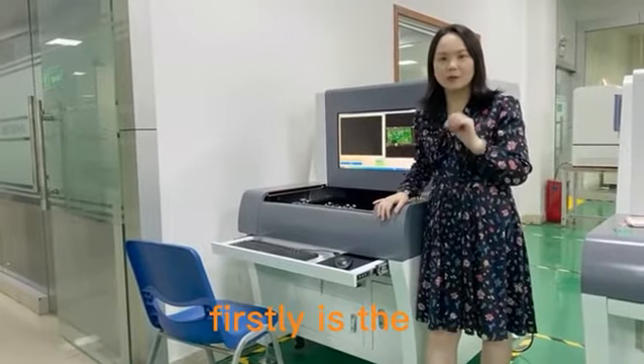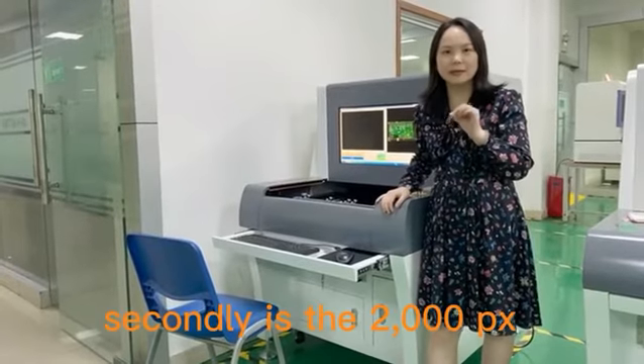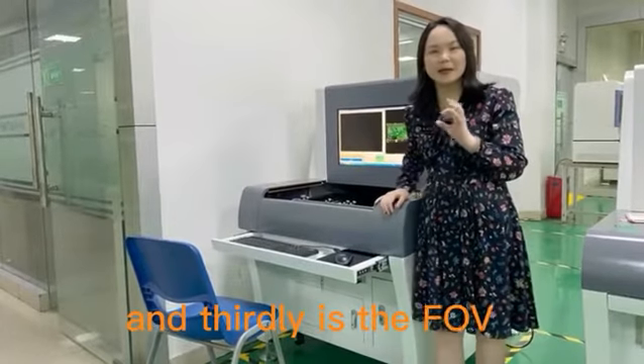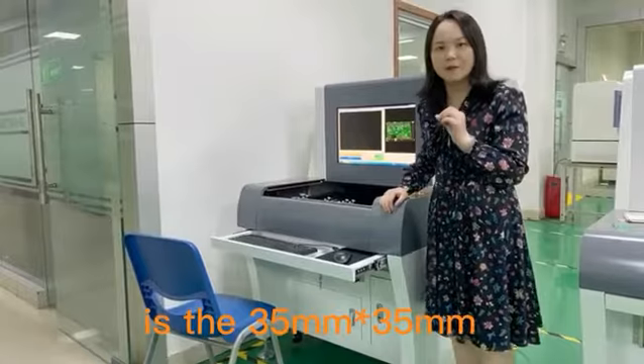The major configurations: firstly is the 10um resolution, secondly is the 2000px camera, and thirdly is the FOV 35mm x 35mm.